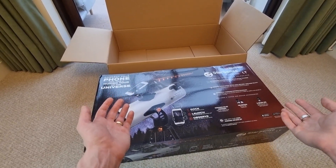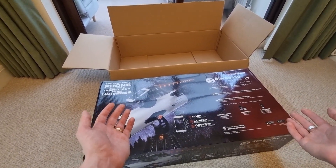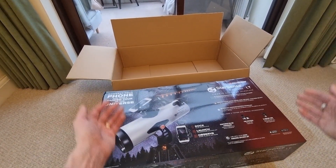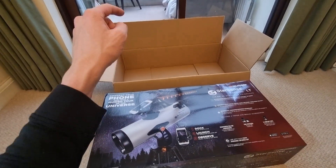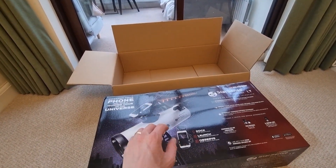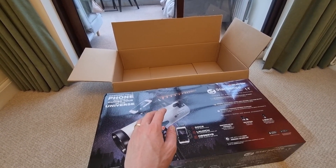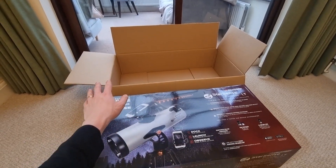Here is the Celestron Starsense Explorer LT114AZ. I've taken it out of the external packaging off camera just to keep everything safe. A quick tip: I'd recommend you keep that box because it's really good for keeping your telescope extra safe and great for storage over longer periods. It's also Celestron branded, so you'll know it's for your telescope.